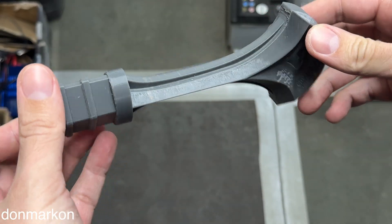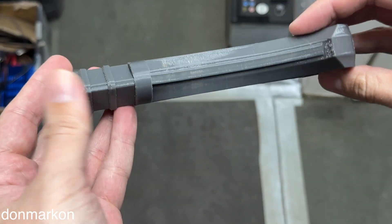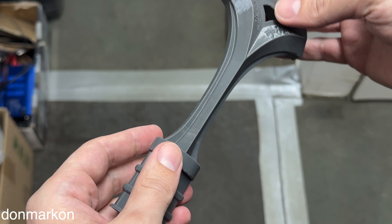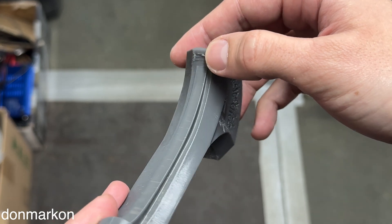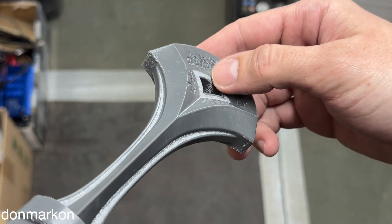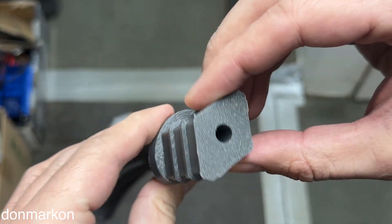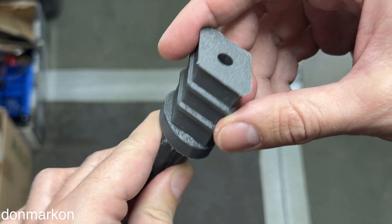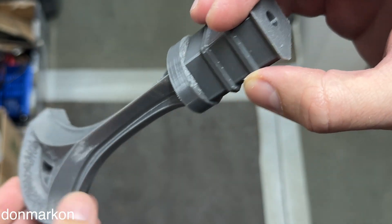I cleaned it a bit — the supports were really good, but some user error with the brim. Nothing special; I know for next time. Let's analyze the support area: we have supported parts, a little bit of depth defect, nothing special. Inside, I also used supports — nothing bad. These round areas, all three were supported and they look really nice. I'm really happy with them.